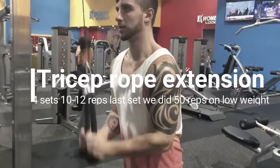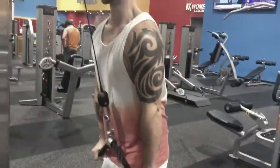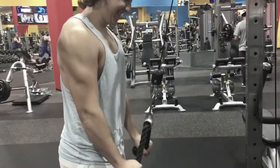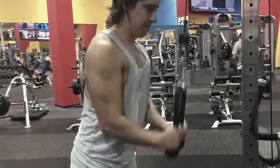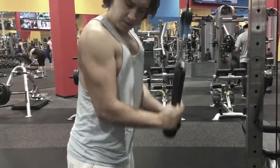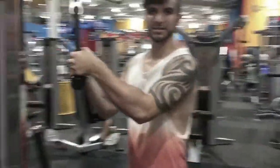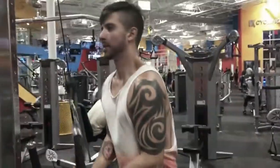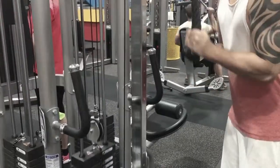Now we're doing tricep extensions. A lot of people don't widen their arms out at the bottom, which really gives you that proper squeeze in the tricep. We could have paused a little more at the end to squeeze more, but our arms were already noodling out. It's really frustrating when you know you can do it but your arms are saying not today.